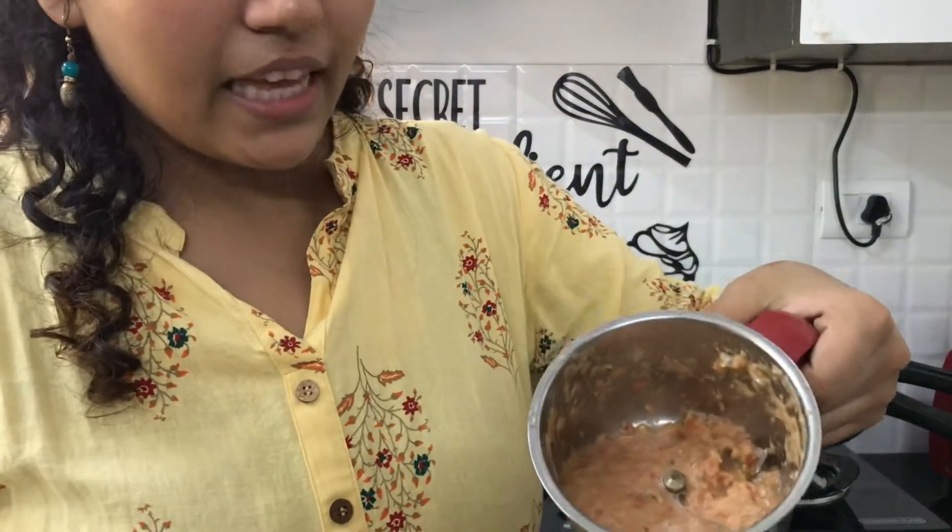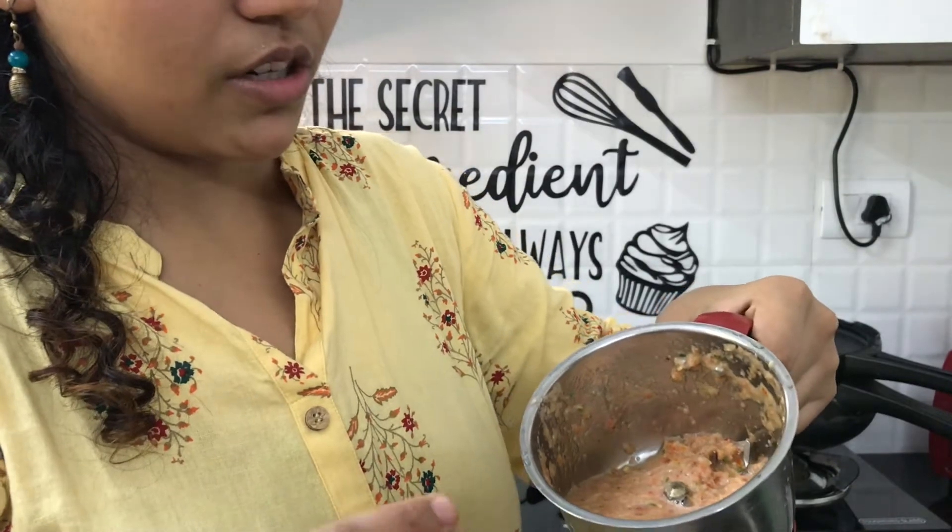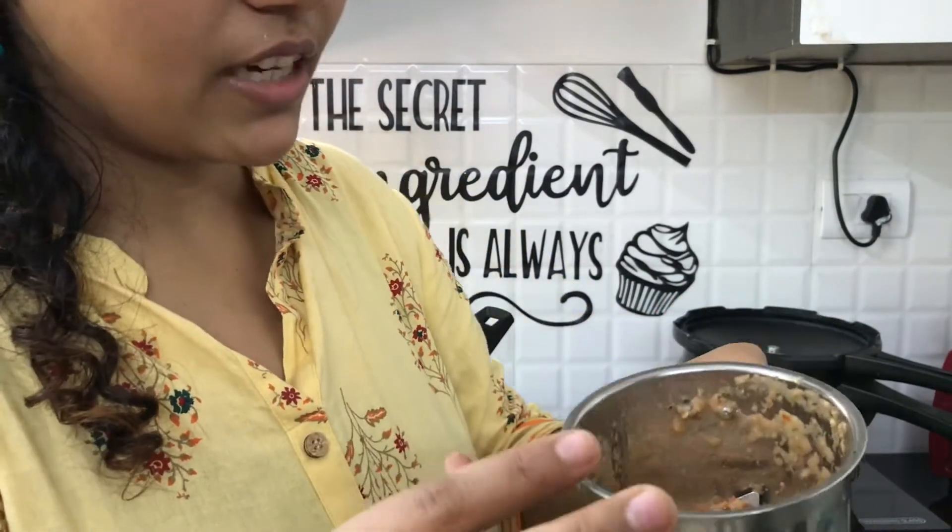And then tomato, chili, and garlic paste that you can put inside.